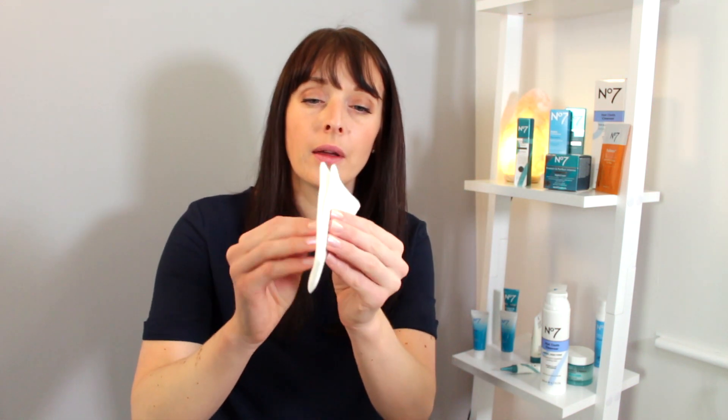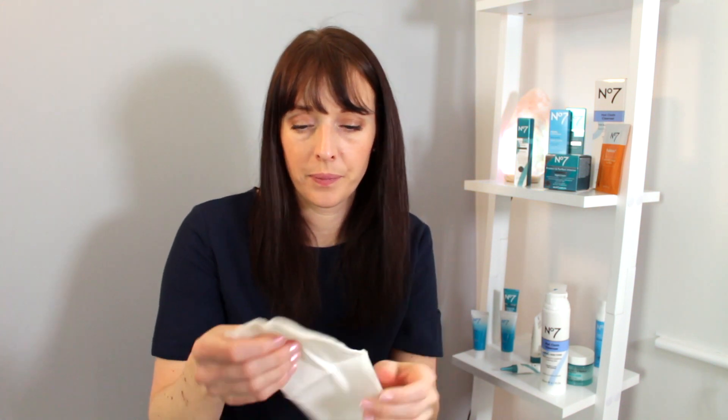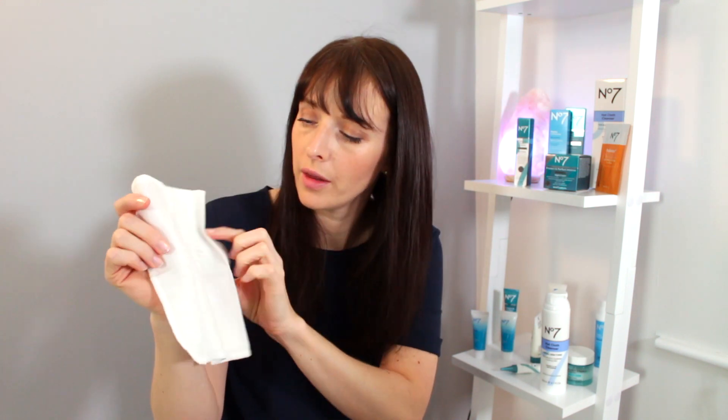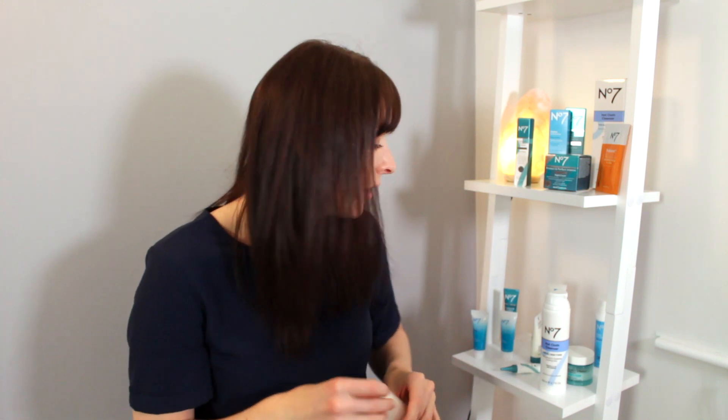This is the cloth — it's almost like a cheesecloth. What you do is you just pop it into some nice hot, but not too hot, water, give it a squeeze out, and then you just pop it on your face. It will open your pores up and then you just wipe the cleanser off. You'll notice the makeup just coming out of the pores and leaving your face clean, but also moisturized. That cloth comes with the cleanser.